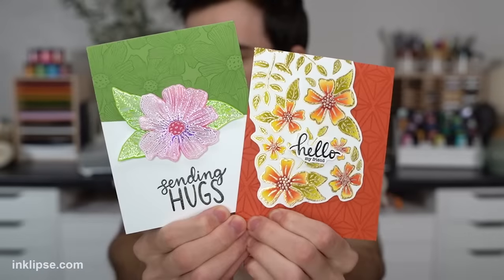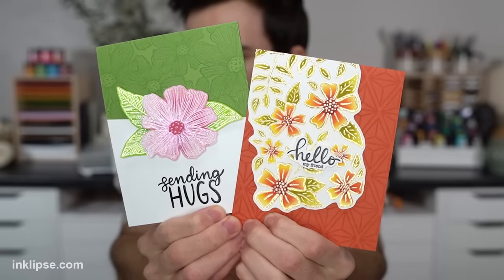Hey friends, it's Simon Hurley and welcome to another video. Today I'm going to be showing you guys how to take your beautiful stamped images and foil them. It is so much fun and I'm showing three different methods in today's video. So without further ado, let's get into it.